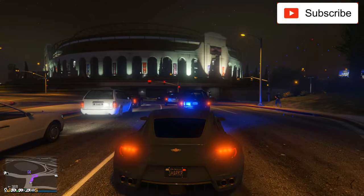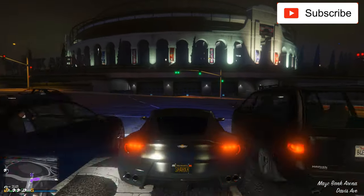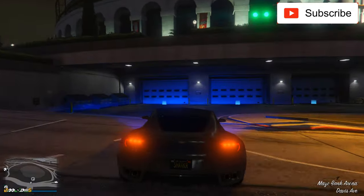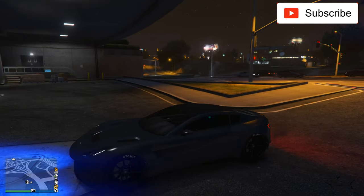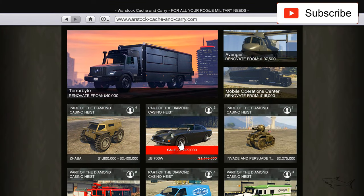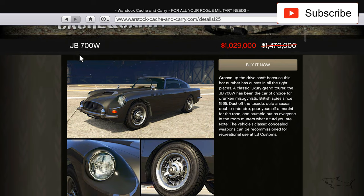Hello everyone, welcome to another video. Today I drove this Aston Martin to the Arena workshop because I just ordered another Aston Martin — the James Bond car, the 700W.